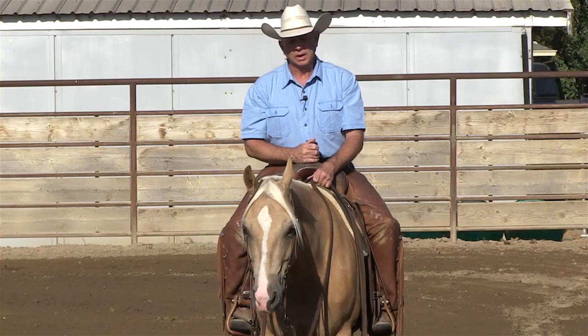Hi, I'm Larry Troka, and today we're going to do a video on teaching your horse to lope slow on a loose rein under complete control.